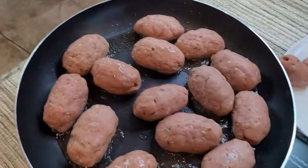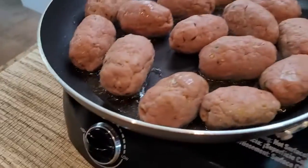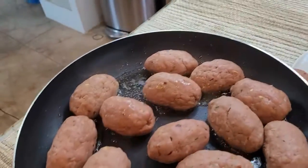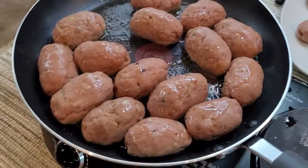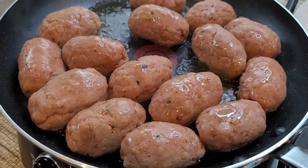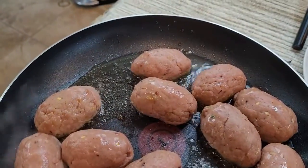We will cook each side for about 2 to 3 minutes on medium-high heat, then flip them to cook the other side for another 2 to 3 minutes.